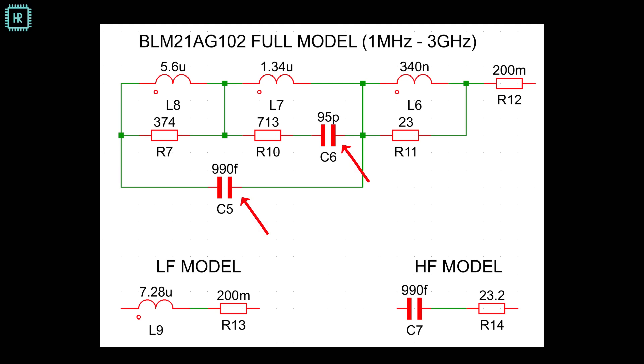At low frequencies the capacitors have a high impedance, so you can basically remove them. And the inductors have a low impedance, so you can remove the resistors across them. You end up with the LF model. For high frequencies, the inductors disappear since their impedance becomes infinite and the capacitors become shorts. C5 basically shorts most of the circuit, so you're only left with 990 femtofarad and 23.2 ohms in series — this is the high frequency model.